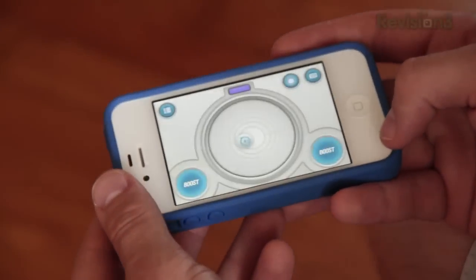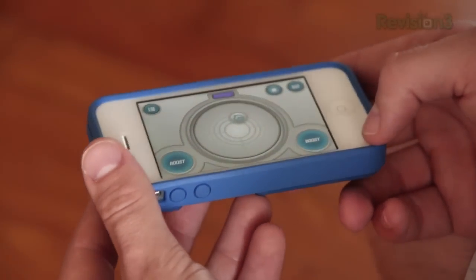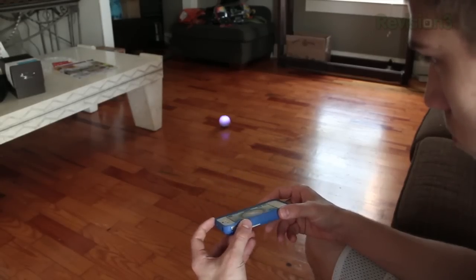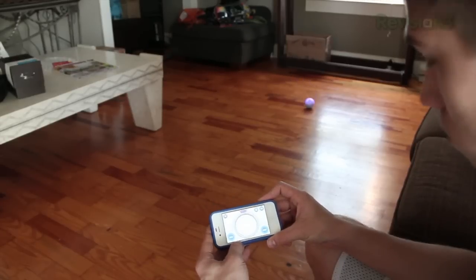In the Sphero Drive app you can also control it with the gyroscope, which means you tilt your device to control the Sphero. It's pretty easy to control it this way too, and it makes it a lot more fun. This is probably better for kids — they can tilt their device and actually control it. It's just fun to play with.